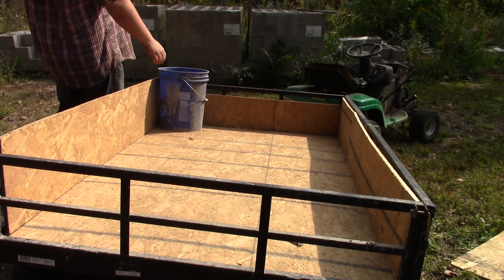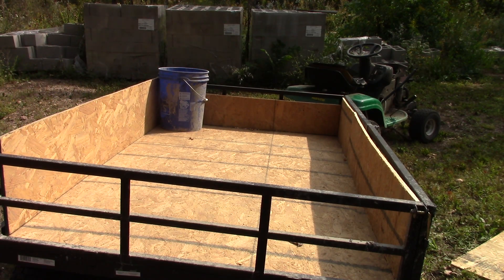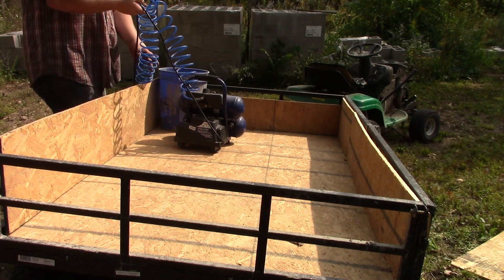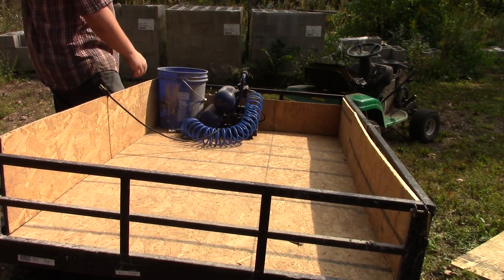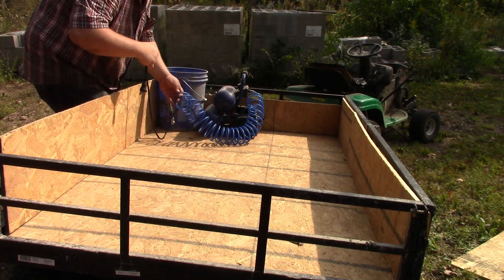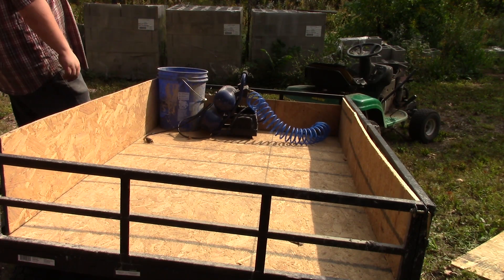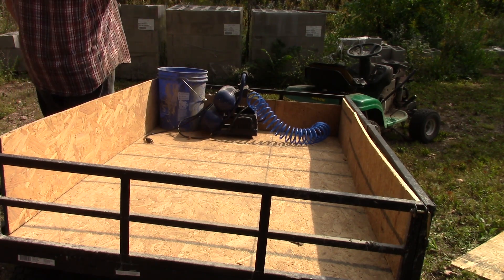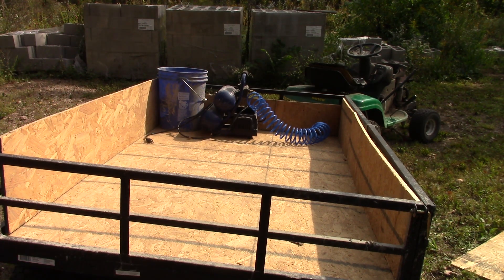That tire on that lawn mower goes flat about every 20 minutes, so I've got my air compressor aired up — my little one — and I just take it with me wherever I go. This hose can reach the tire from inside the wagon, so I just air it up before I leave and park wherever I'm at. When I get this full of gravel I'll just air that tire up again, set the compressor on the gravel, and come back. It's kind of a pain, but it works.